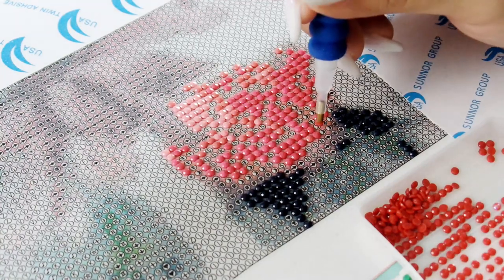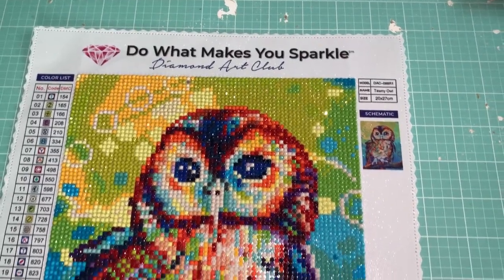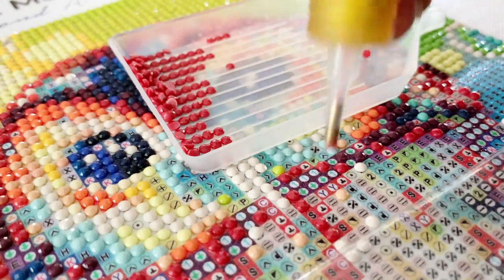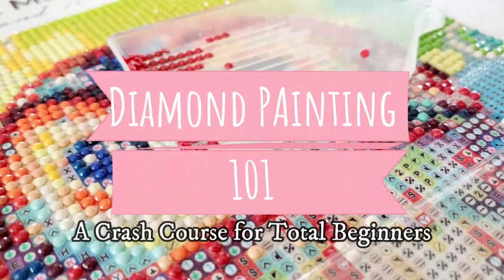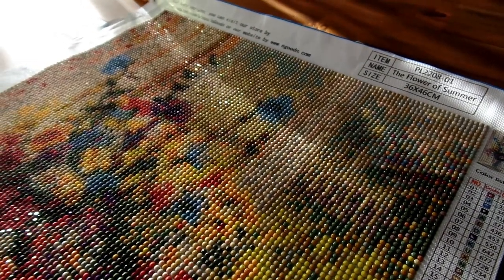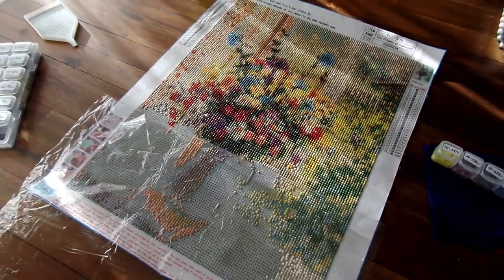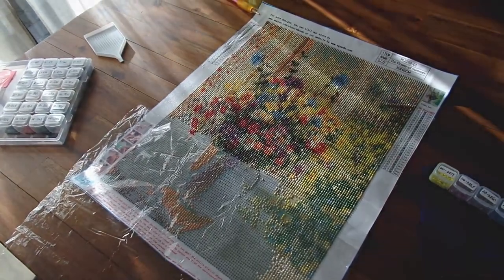Hey everyone, DazzleDriller here, coming to you live for the first time via voiceover. If you're new to my channel, I'm also new to YouTube and I post diamond painting videos, DIYs, and other arts and crafts. If that's your sort of thing, please subscribe and let me know what you think in the comments below. In this video I'm sharing a diamond painting 101 crash course for total beginners — literally for anyone who's never picked up a diamond painting drill pen before, or doesn't even know what diamond painting is. Maybe you saw an ad on social media and thought, what are all those little beads for? This looks like it takes forever — how do I get in on this? If you're interested, just keep on watching.